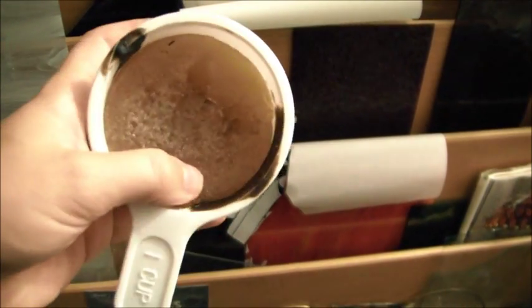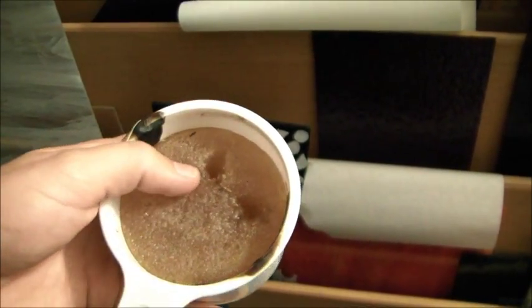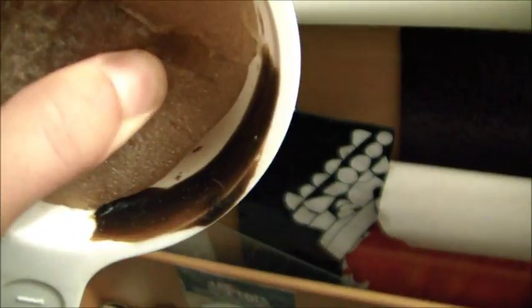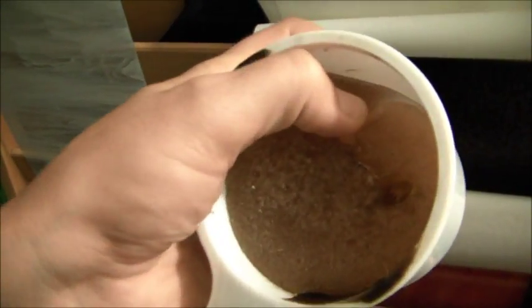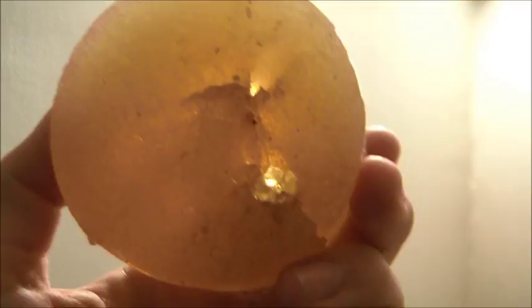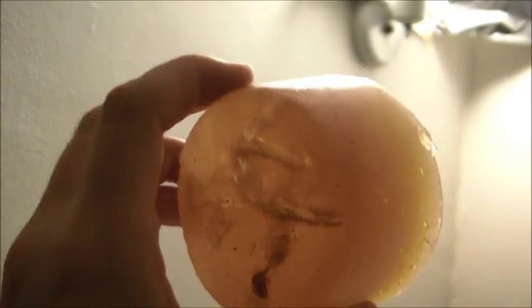Here's an example of something else you can use the gelatin for that also shows its longevity. This is over a year old — it's a mold for bronze pouring. I molded a twig, then poured wax into the gelatin and pulled out the wax to cast into bronze. You can see here's where the wax line was, and a year later it's still the same height. Probably partially due to the high humidity where I live — about 65 to 70 percent on average — but also because of the recipe, this mold has stayed the same size without shrinking for a year and it's still nice and flexible.